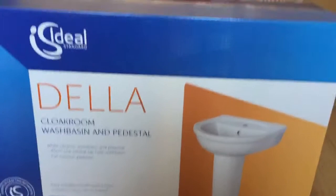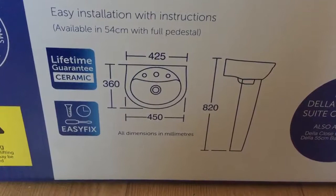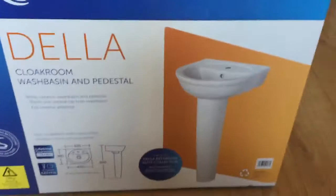Hello, it's Daniel here and welcome to another one of my videos. This is going to be a product unboxing from something we bought from Screwfix. It's made by Ideal Standard and it's the Della cloakroom wash basin and pedestal. Here are the dimensions. We've got a toilet as well that we previously reviewed — the stuff's good quality so we decided to buy a bit more of it.